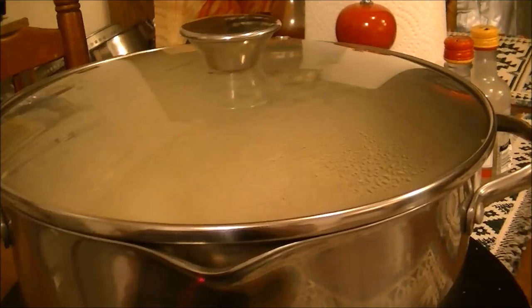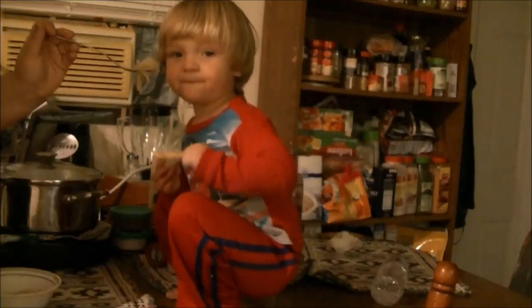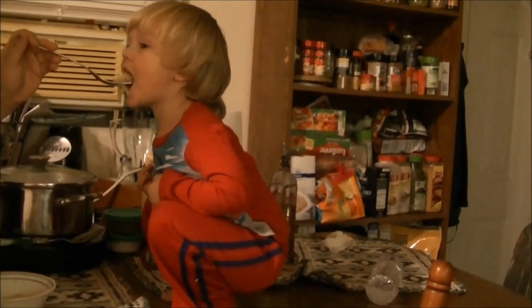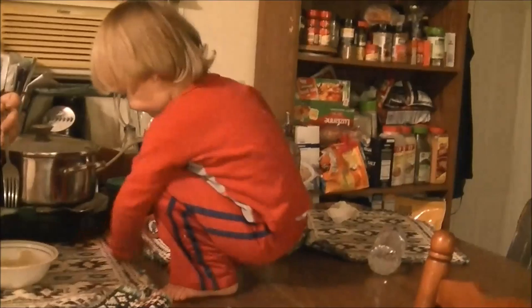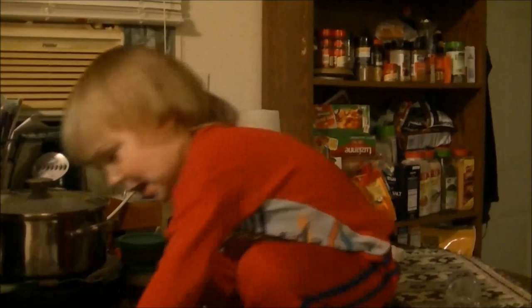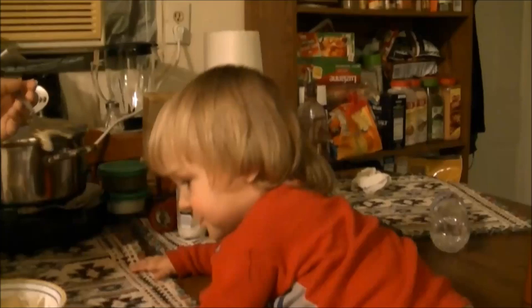If you like this recipe, give me a thumbs up, subscribe to my channel, and share it on Facebook, Twitter, and Pinterest. Have a good night! Here's my grandson Kaden — this is his third bowl of cabbage. He absolutely loves it!